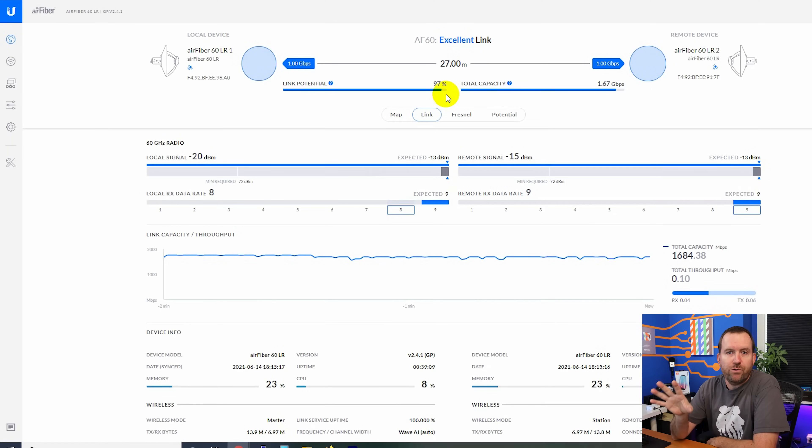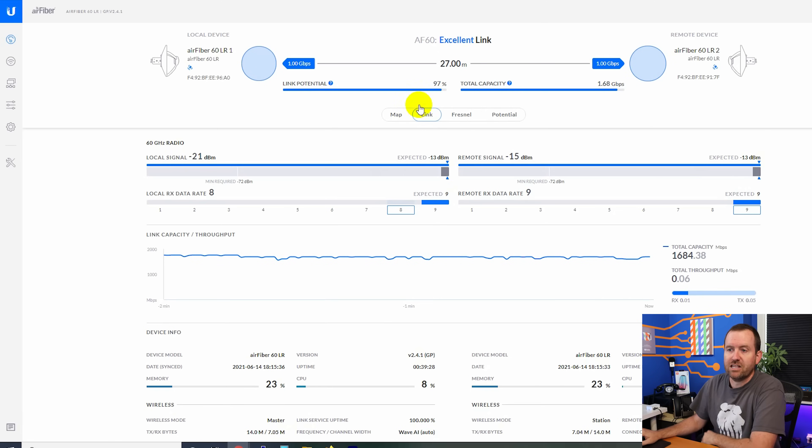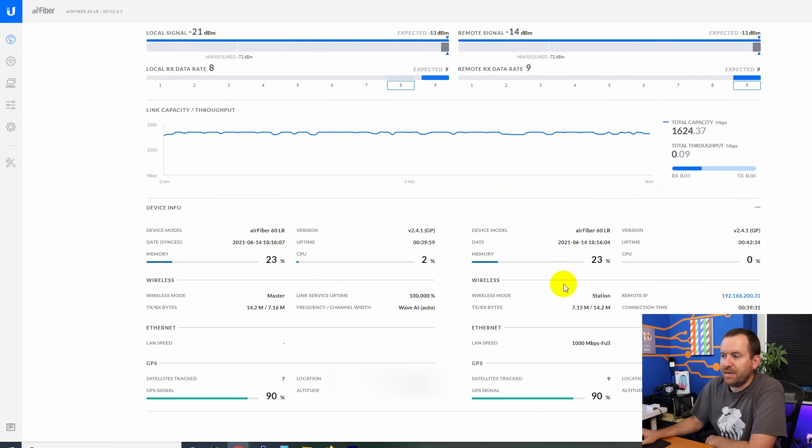I'm going to tour you through this interface, then factory reset both devices and set them up using Bluetooth from my iPad. We can see signal strength for the local and remote device, link capacity and throughput. Throughput would show up as a light blue shaded area below the dark blue line, but right now there's nothing plugged into the remote side. Below that we have device information, firmware version, which one is master and which is station, and GPS information.